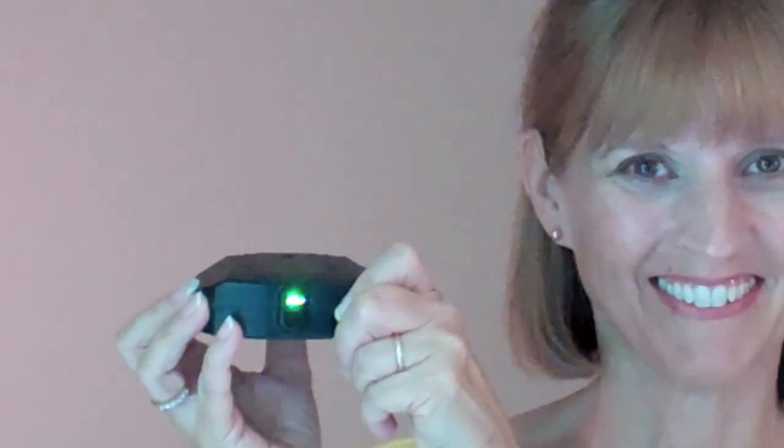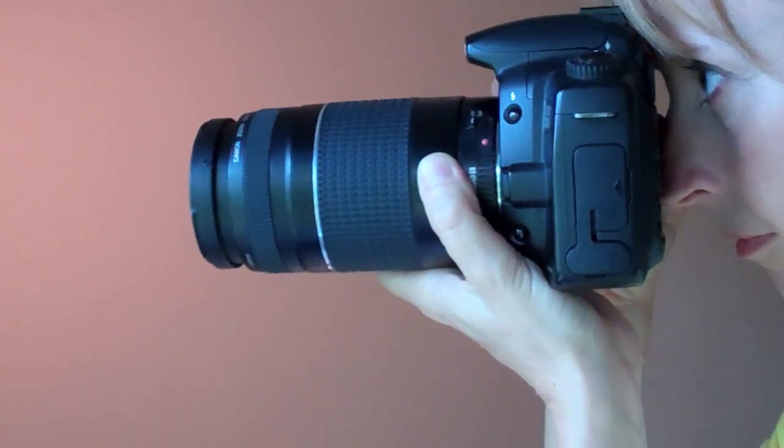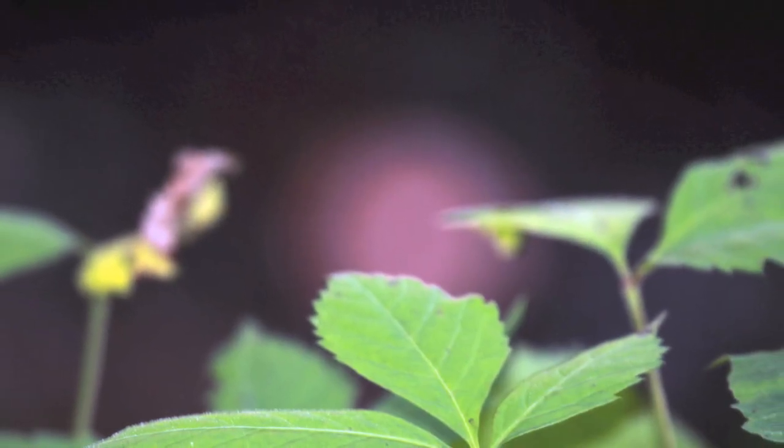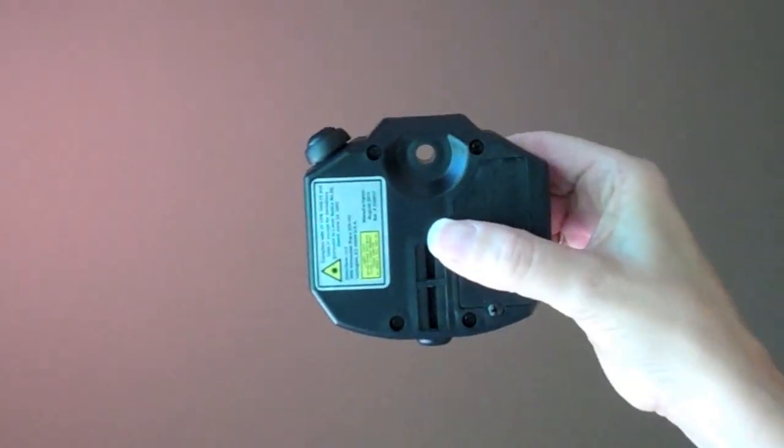Welcome to DeluxeGear's Pinpoint. How many times do you find you just can't get focus lock? Maybe the light is low, or the subject is monochromatic, or maybe you got the foreground when what you wanted was behind. Pinpoint fixes these problems. It emits a green light and gives your camera autofocus a precise point of focus.